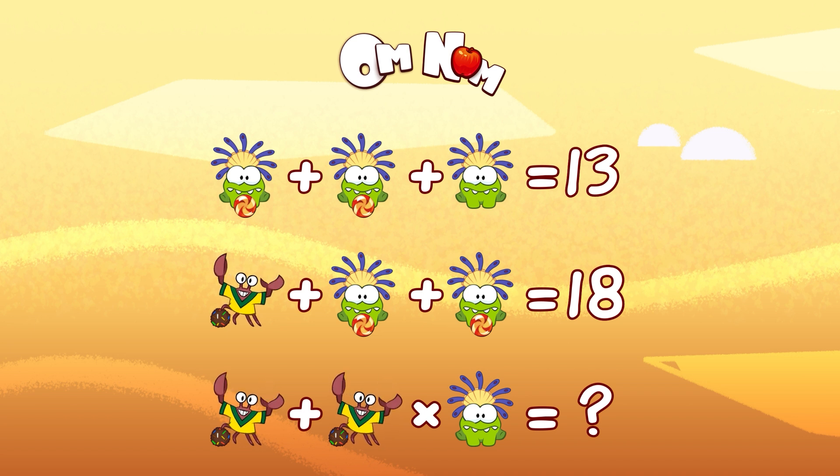So, the first line. Here we have three Omnoms. Oh my god, Omnom, what's on your head? I love this hat! So, two Omnoms with candy — Omnom, that's not really healthy eating. Omnom with candy plus Omnom with candy plus Omnom with no candy — good for you! — equals 13.